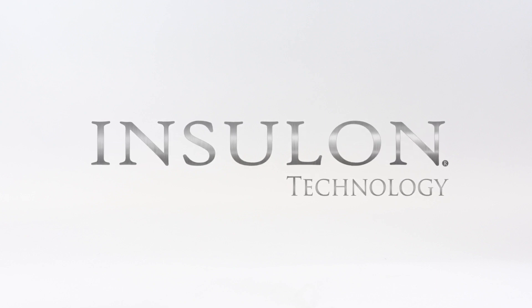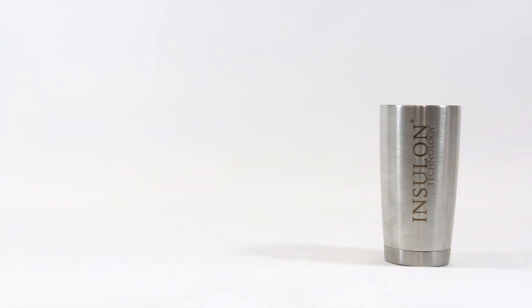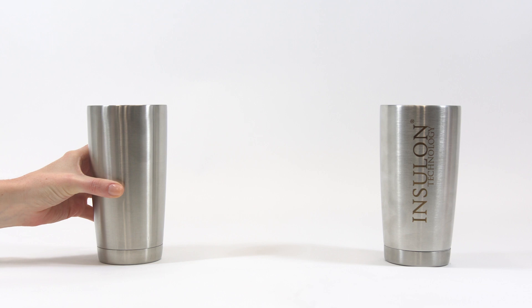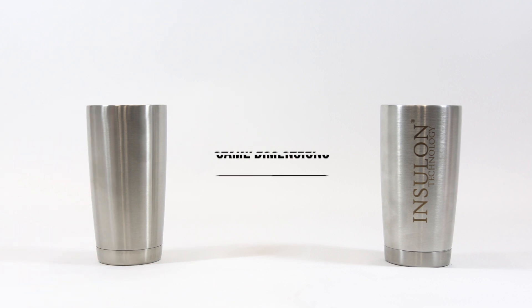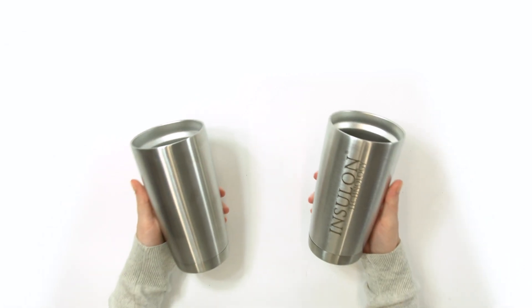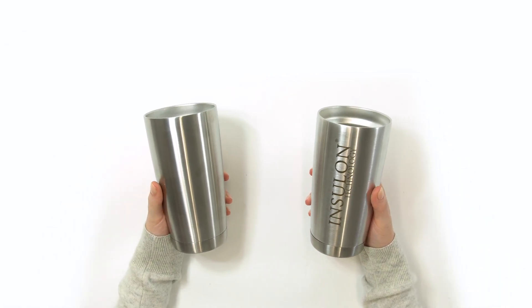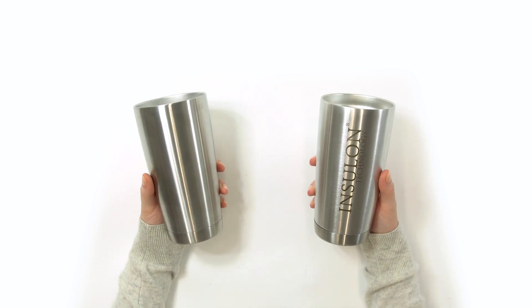Welcome back to the Insulon Lab. Today we're going to demonstrate one way Insulon technology differs from more common vacuum insulations. We are going to compare two vacuum insulated cups. They are both made from the exact same stainless steel and have the same geometries. One was made with traditional methods and the other made with Insulon technology's proprietary manufacturing process.